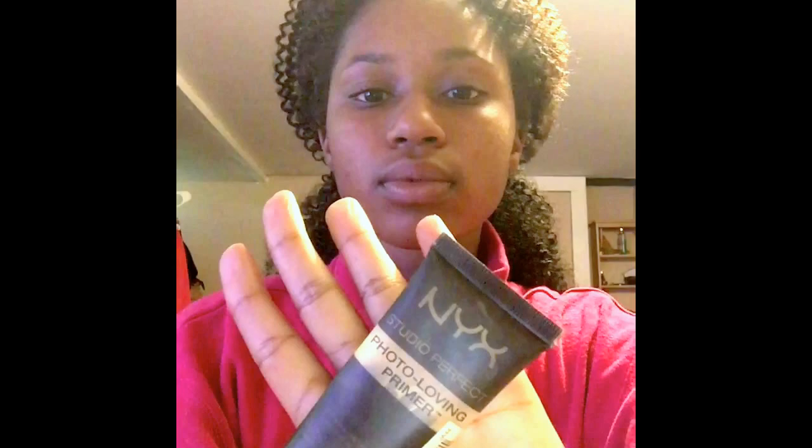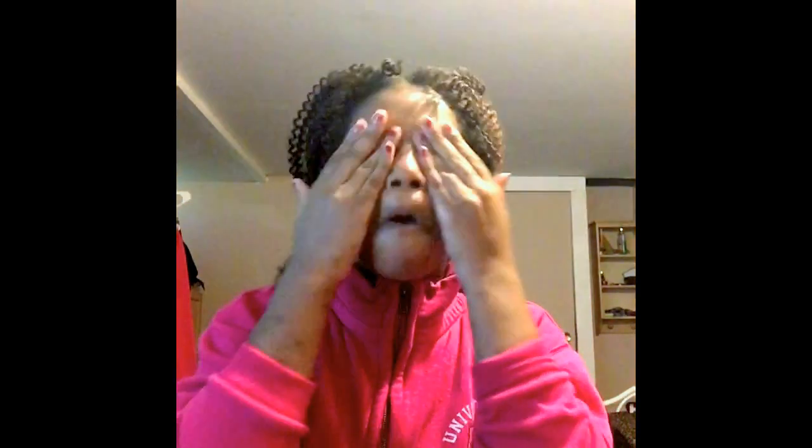And of course I have my NYX Photo Loving Primer Studio Perfect. Is it NYX or NYX? I don't know, never really asked anybody. But I love their cosmetics and this face primer is really good — also super smooth, makes your skin feel like a baby's bottom. So yeah, you just gotta make sure you get full coverage on that.